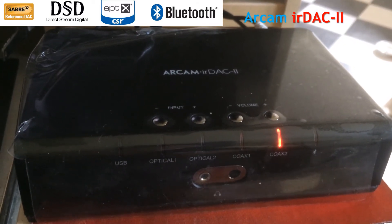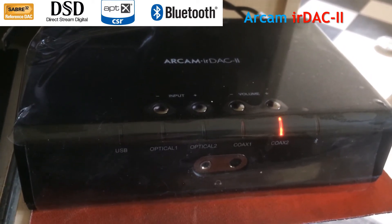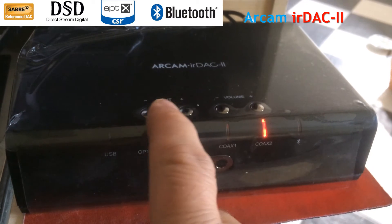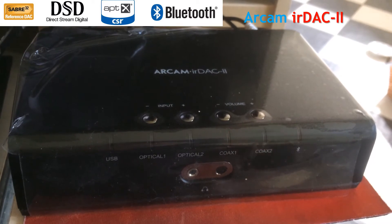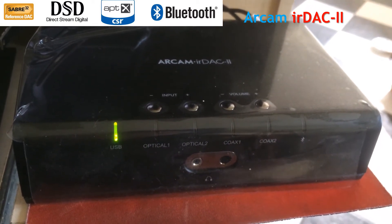To use Bluetooth, you need to pair a device to it. In my case, I've already paired my iPhone to it. But to go into pairing mode, you select the Bluetooth input, either using the input plus and minus buttons, or you use the remote control. So you can go to USB and then use the remote control to go to Bluetooth.